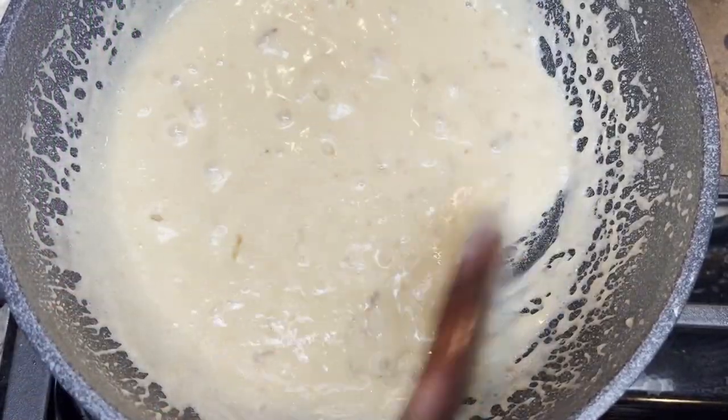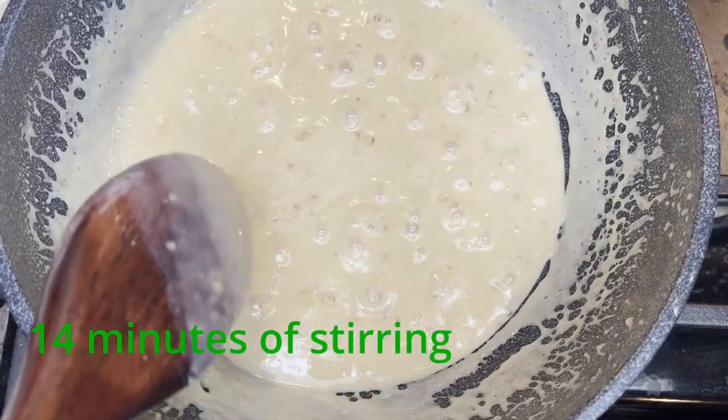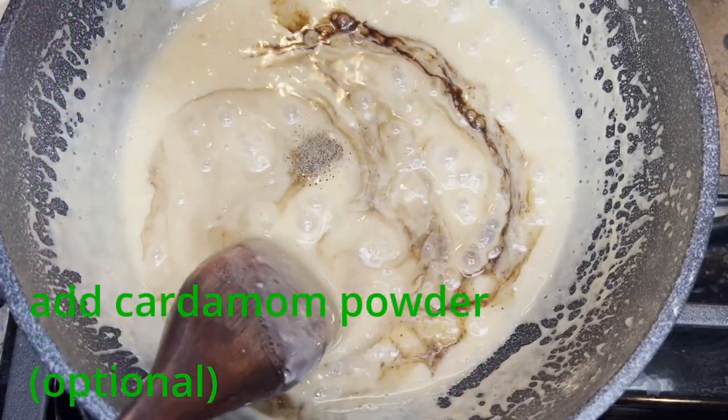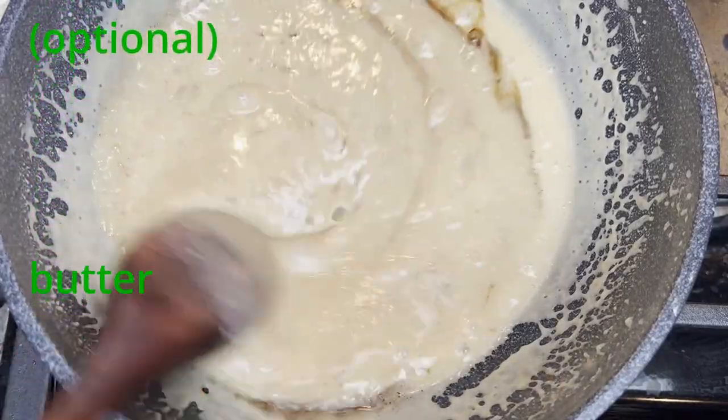Lower the heat when adding vanilla, cardamom powder (which is optional), and butter. Then increase the heat back to medium and stir continuously.